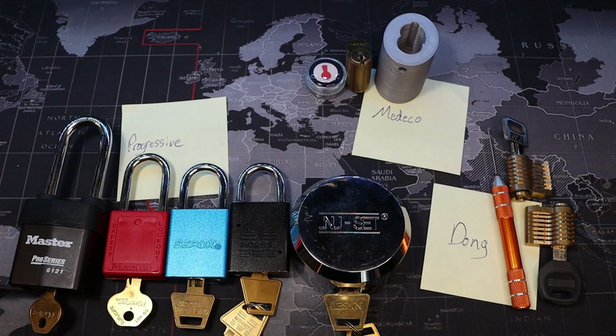Enjoy the following video. It is a trio of Master Lock padlocks that are all dimple locks that also have spool pins in them. They are full spools, which I found really cool. All right everyone, enjoy.